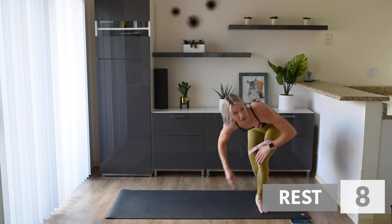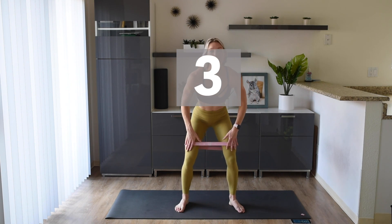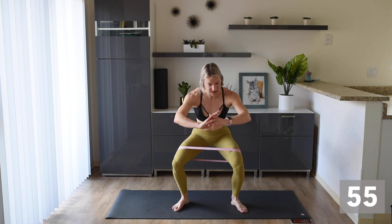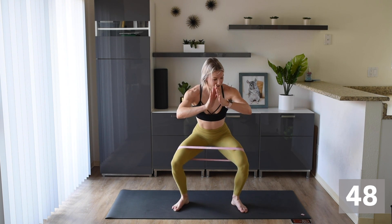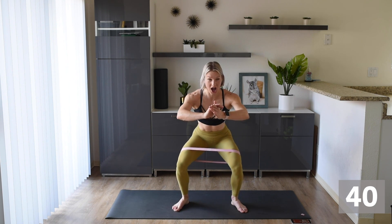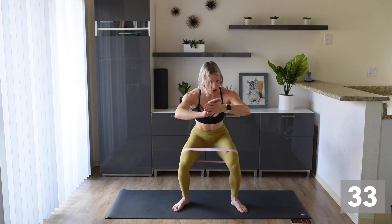Final exercise, final burn! Get up onto your feet. Make sure that band is nice and secure around those legs. We're down low, pulsing out — out, out, out, out, out. We're gonna pulse out for 30 and then pulse up and down for 30. This is it, guys — the final exercise! Make sure you're down as low as you can go, and pulse it out, out, out. Okay, get ready — we're changing!